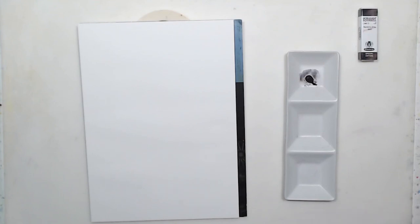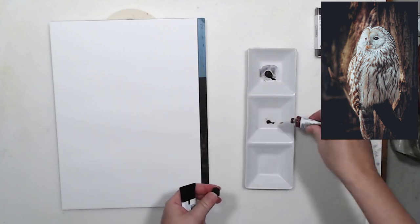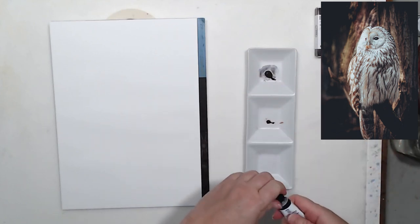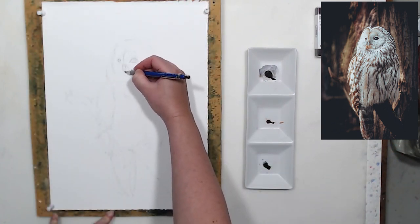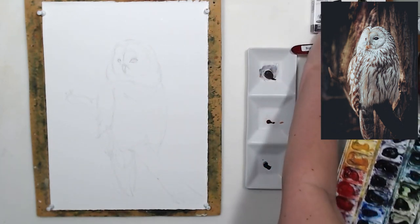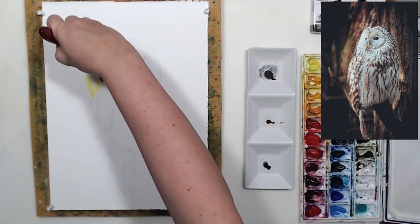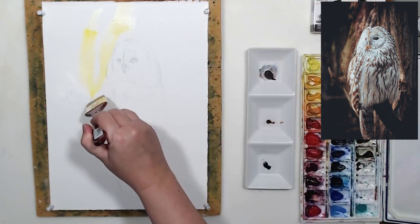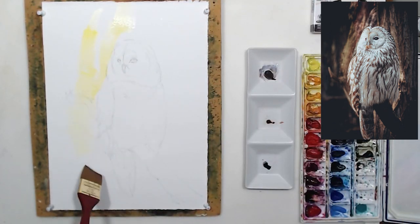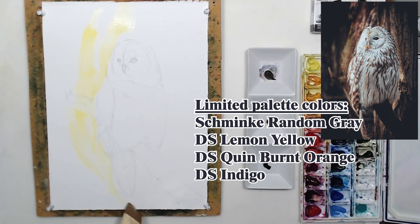The main question is how it will work in a real painting. Besides Random Gray, I plan on using a couple of other neutral colors by Daniel Smith — Burnt Orange and Indigo. Looking at the reference photo, I think I want to add a warm color to my neutral palette. That's a well-known formula: if you have two or three neutrals, it's always good to have an accent color to balance them.